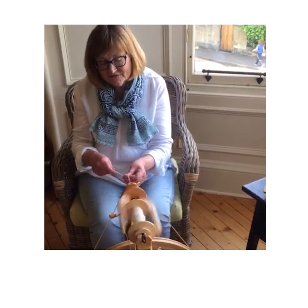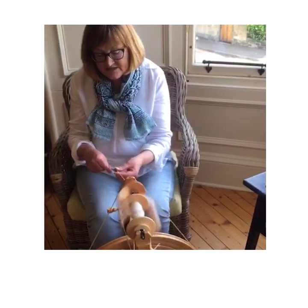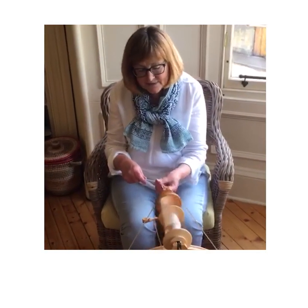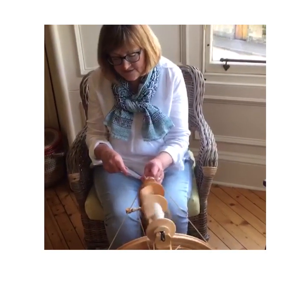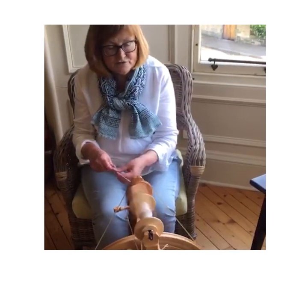This is an activity that is for everybody. It's not particularly challenging — it needs a little bit of patience and you can learn it quite quickly. And you get a wonderful end product like this beautiful soft yarn.